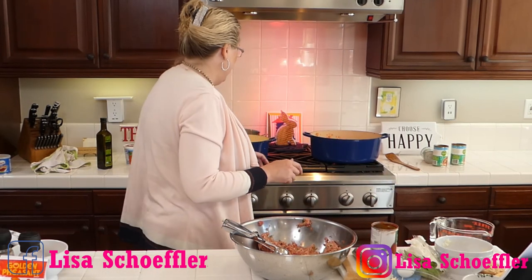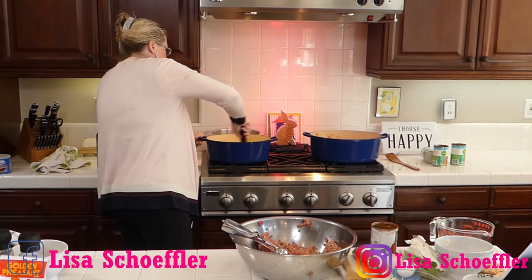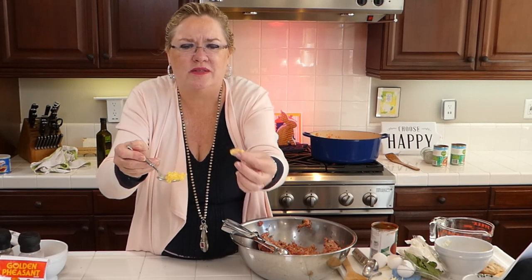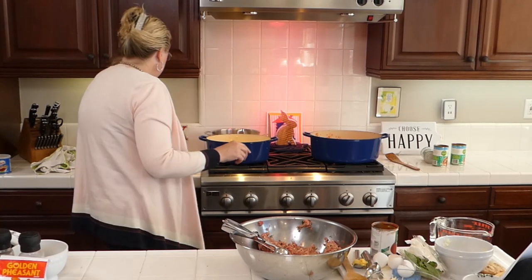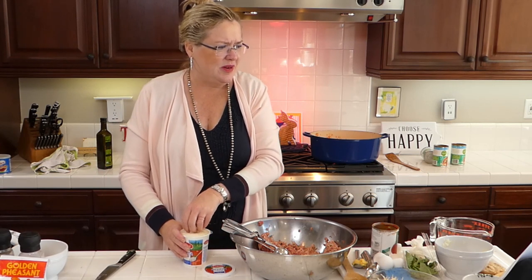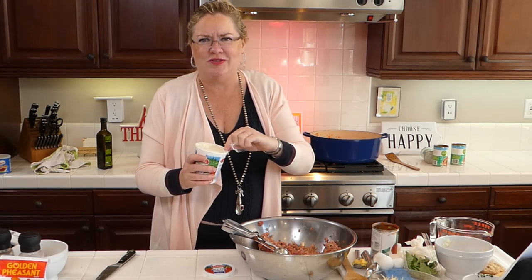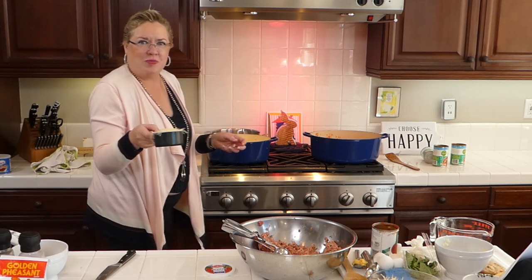Let me show you the polenta — it has already thickened up nicely. Now I'm finishing it with cheese. A whole carton of ricotta cheese is going in — because what's not better with more cheese? Plus one cup of fresh grated parmesan. The recipe called for cream, but I can't do cream so I'm using two cups of half-and-half. You can use cream or milk — all will work fine.